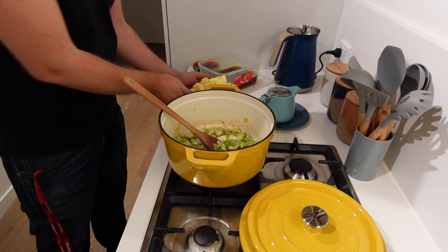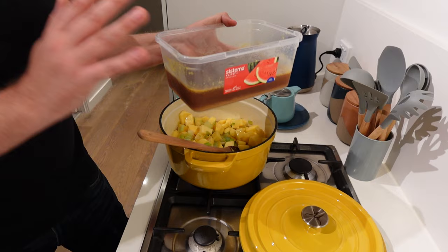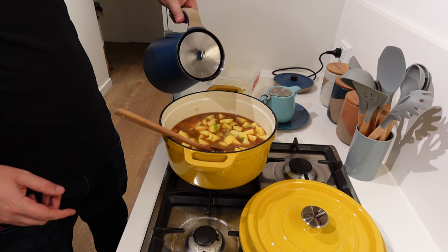Next, I'm going to add the potatoes to get them going. This is our leftover stock from when we made the Lord Woolton pie — I just pulled it out of the freezer and defrosted it — so we're going to add that. We're definitely going to have to top this up given the amount of potatoes I have, so just topping it up with some boiling water.